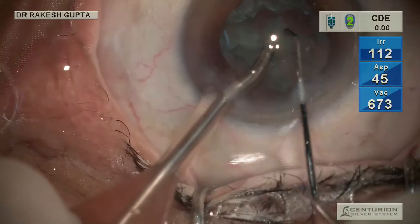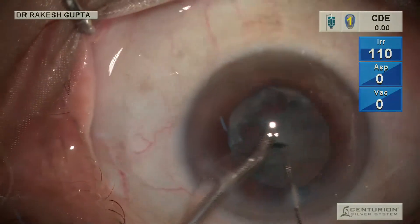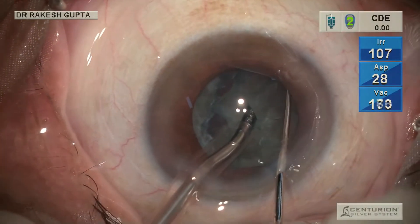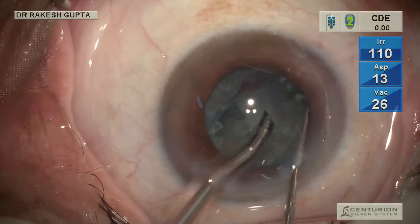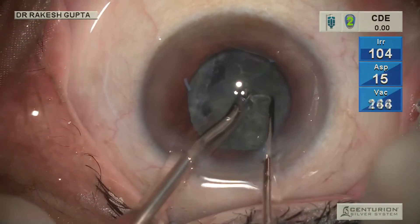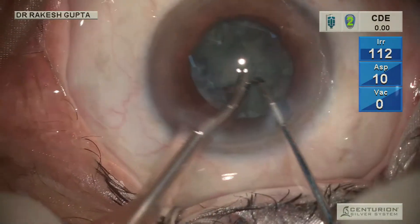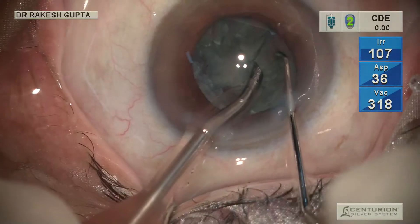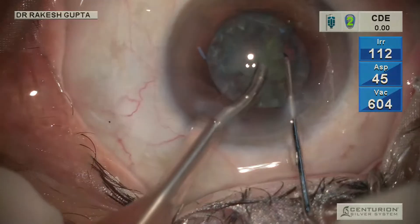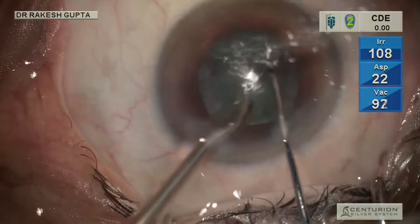Let me briefly explain this chopper. It is made of steel, with a long tip at the end that is bulbous. There is an angle between the shaft and the tip of the chopper which is not 90 degrees as with most choppers — this angle is around 110 degrees. This creates a slant on the tip so that when you go to the periphery for chopping up to the equator of the nucleus, there is no risk of damaging the capsulotomy edge, and the thick tip ensures no perforation of the posterior capsule.